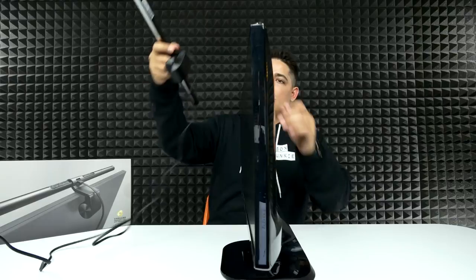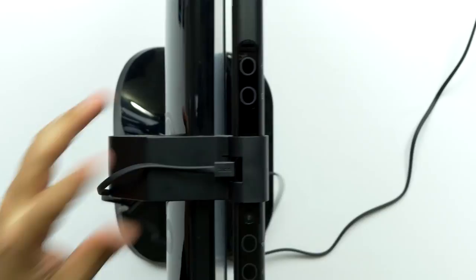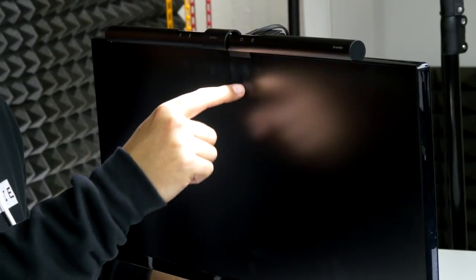All right, let's try this out — there's only one way to see if this thing works. When you want to put it on, basically you just put it on the front, and there you go. That's what it looks like. You can see the shadow — see that? And it goes all the way down. So the beam of light itself actually never touches the monitor. It's about an inch away from the monitor. That's pretty cool.